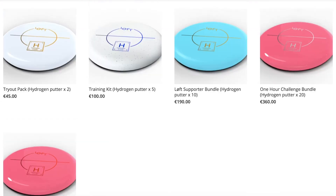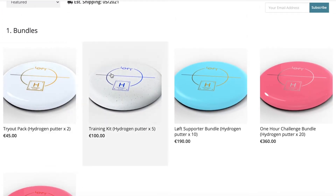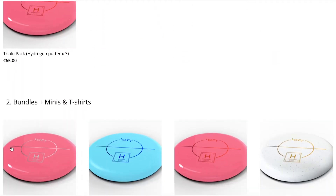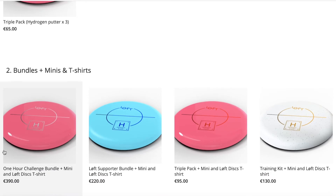If we take a look at these bundles, at first it might look a bit confusing, but actually all five options in the bundles category are the same as the ones down here. The only difference is that down here a mini and a LiftDiscs t-shirt, which is the same that I'm wearing right here, are added to every bundle.